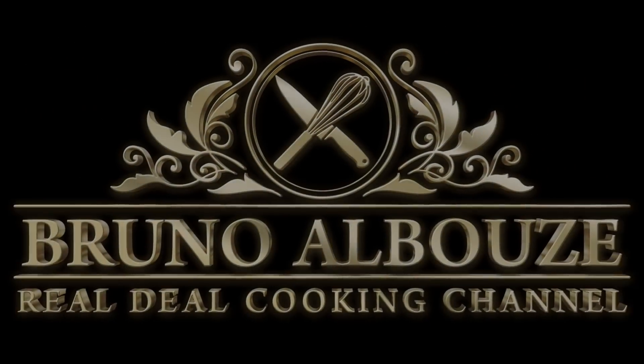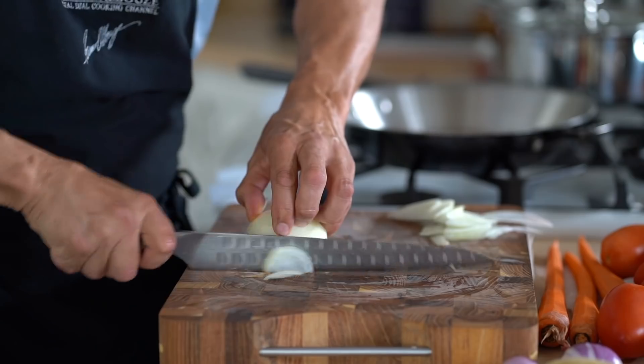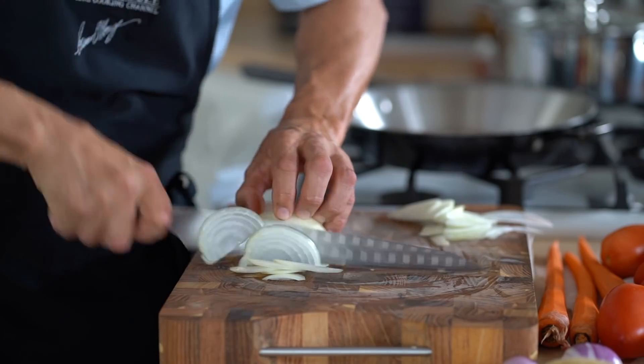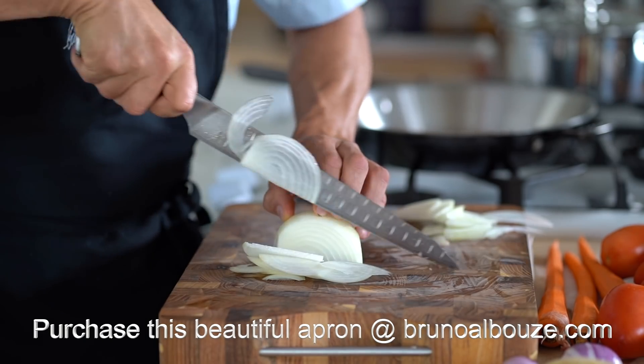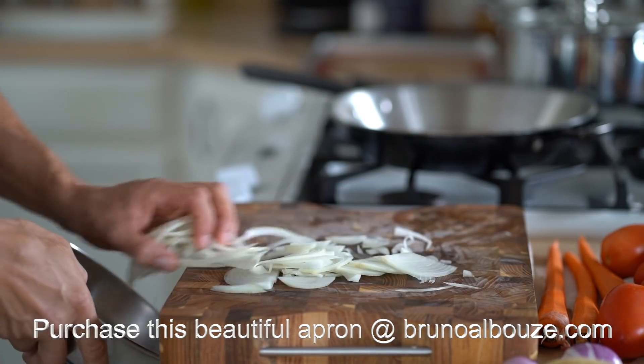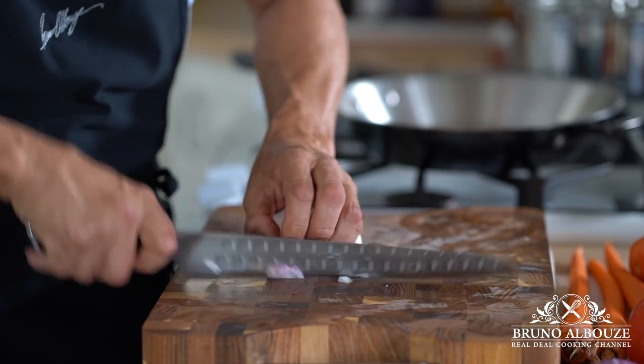Wow! By the way, feel free to check my shop page on brunoalbouze.com. Indeed, among my newest merchandise, you'll find a wide range of selected kitchen items I use every day. Back to work.